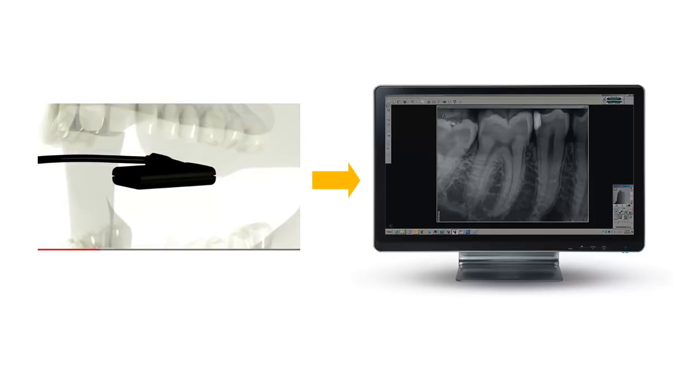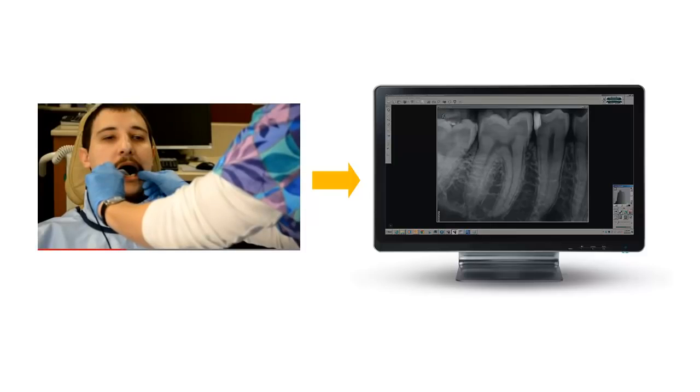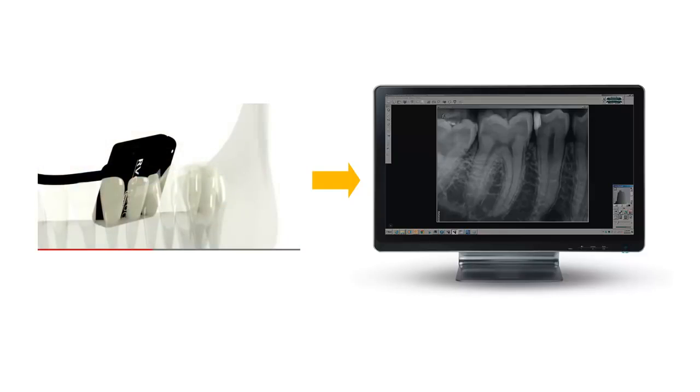Because the image is processed automatically, it is displayed in the software instantly, so you no longer have to wait for film development. With the RVG sensor, simply position, expose, and view your images.